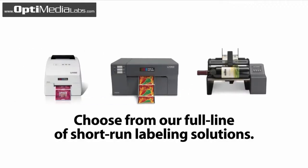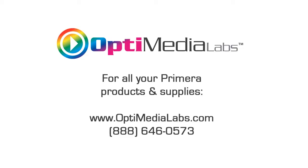To learn more about Primera's best selling LX series color label printers, visit us on the internet.